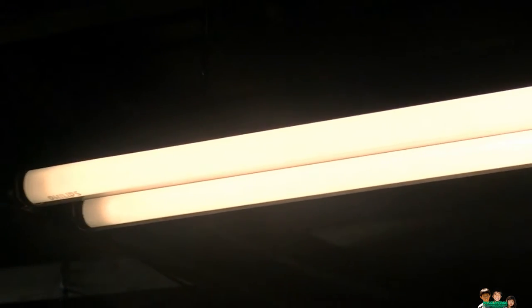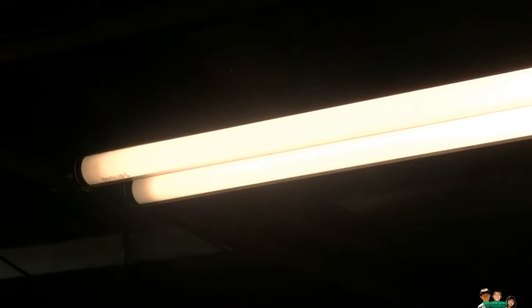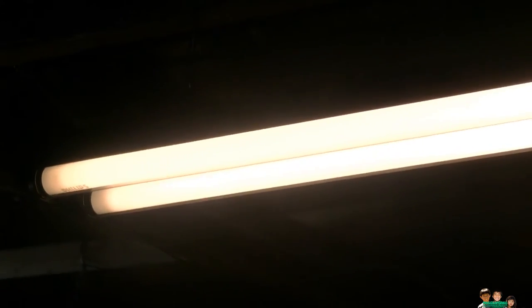This is just a quick test of the clear guard for the fluorescent tube — this is the T8 model, for T8 fluorescent light tubes. That's it, thank you for watching. See you next time.